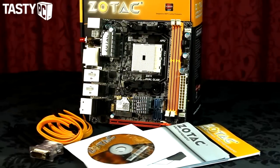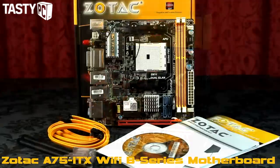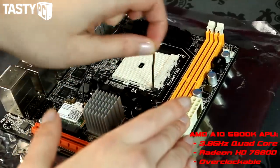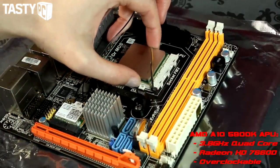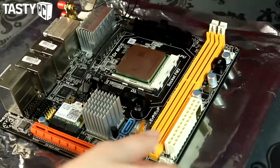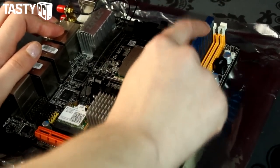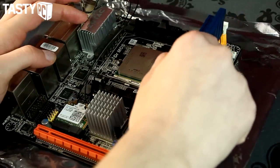The Mini-ITX board I'm going to be using is a Sotac A75 ITX Wi-Fi motherboard, and with it I'm going to be using an AMD A10 5800K APU. It's a 3.8GHz quad-core APU, unlocked for overclocking, and uses AMD Radeon 7660D graphics. This is the first time I've ever used an AMD chipset. One key benefit of using an APU is that I don't need to fit a graphics card, making APUs a perfect solution for home theater PCs and arguably the better option over Intel for that use case at the moment.